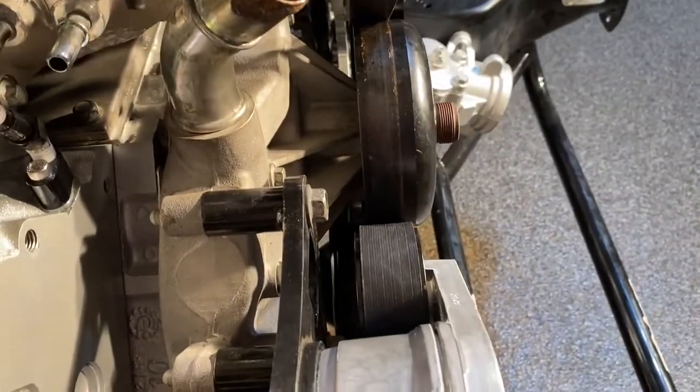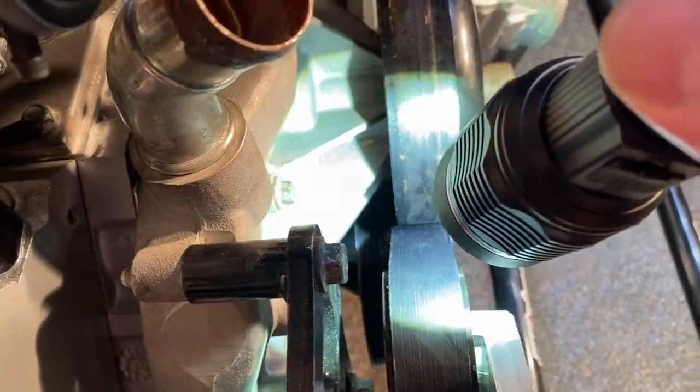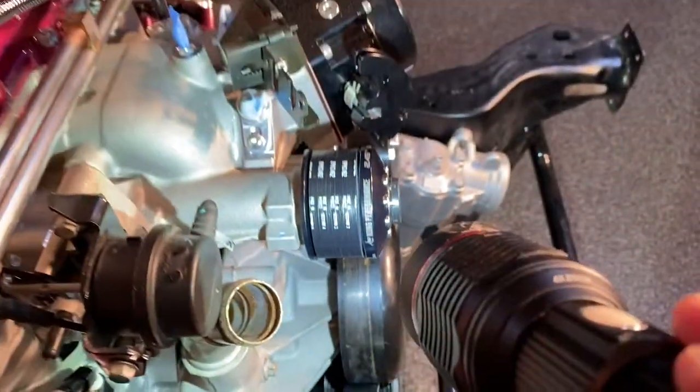You can't really see it in here, let me get a flashlight. Walking the belt off — you see it's off by about one rib.